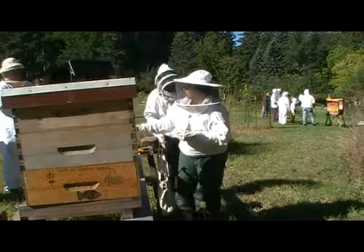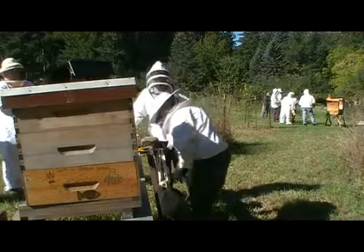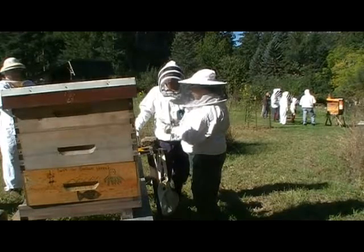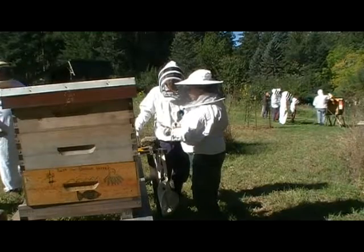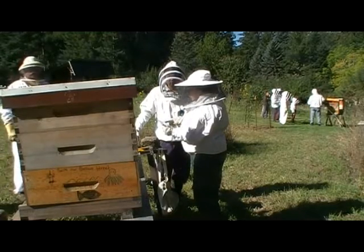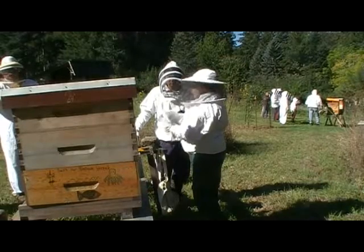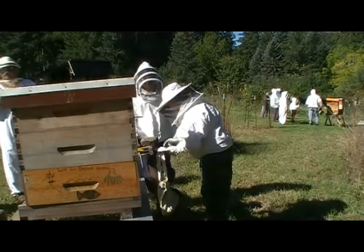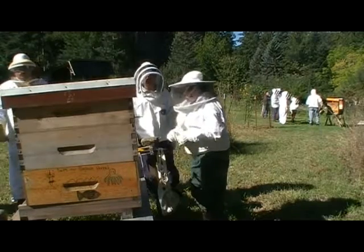Has anyone treated with oxalic yet? Not yet — I have all the equipment but haven't done it; I want to see someone else do it first. Okay, I just got done building my vaporizer yesterday. I just need to hook it up to a battery and see if it heats up.